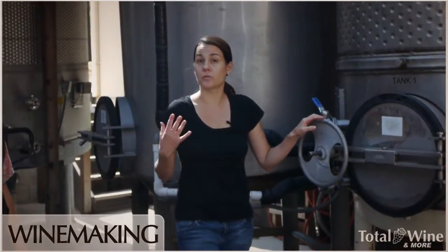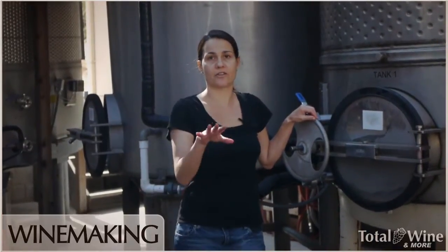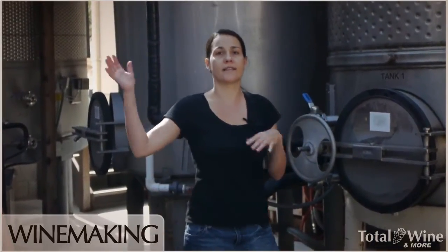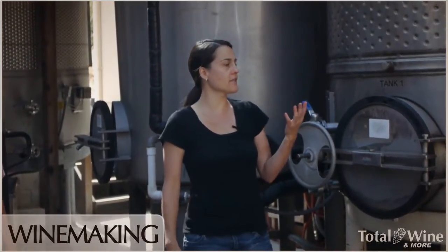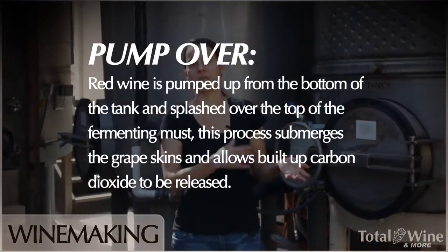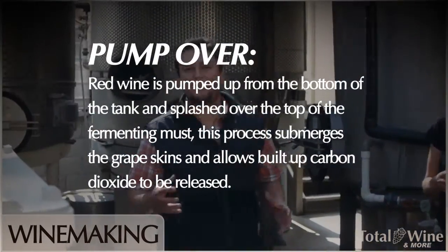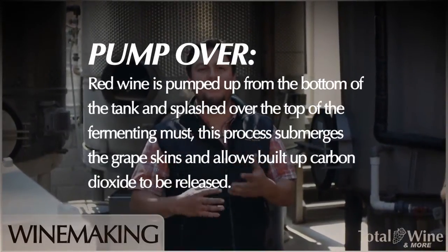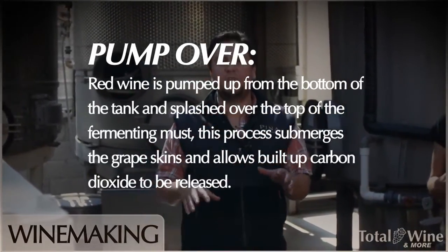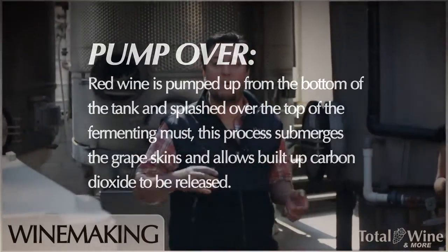Then we'll either inoculate or do a natural fermentation, letting it go naturally using the yeast that come in from the vineyards or the microflora in the winery. Once fermentation starts, we begin pumping over — initially once a day just to homogenize everything and make sure the juice and skins are staying in contact. As fermentation progresses, we'll increase that to two times a day, one in the morning and one in the afternoon.